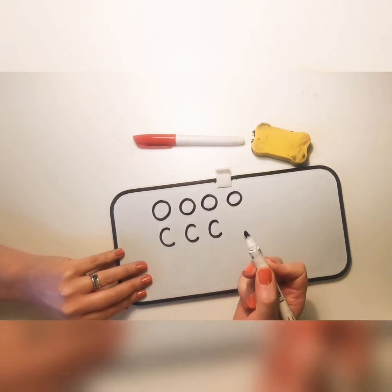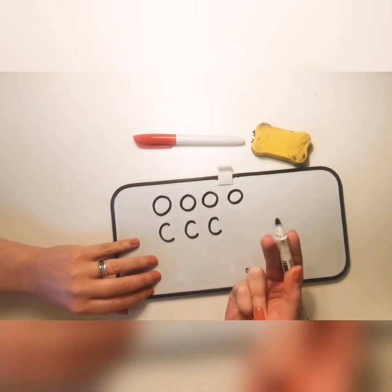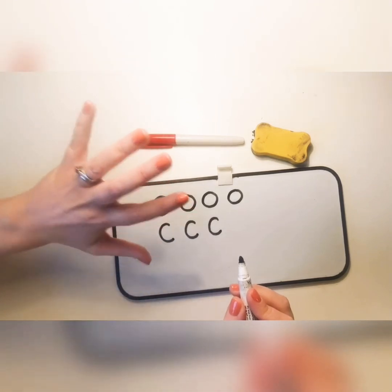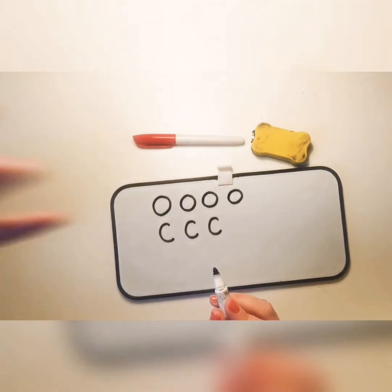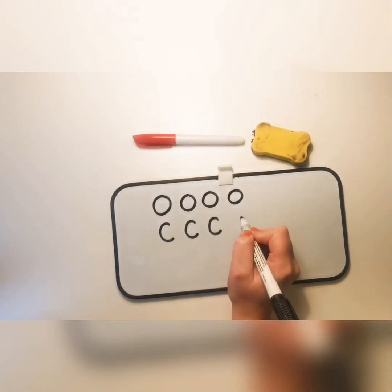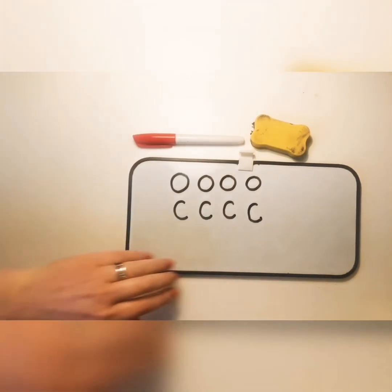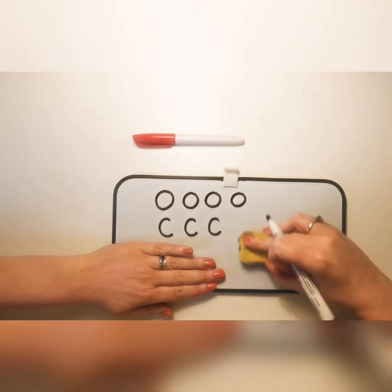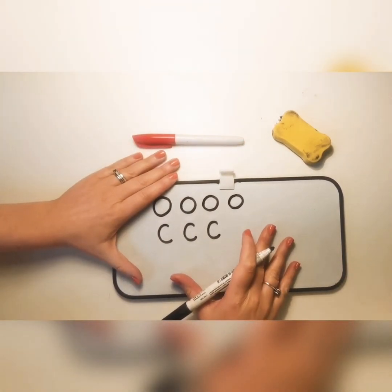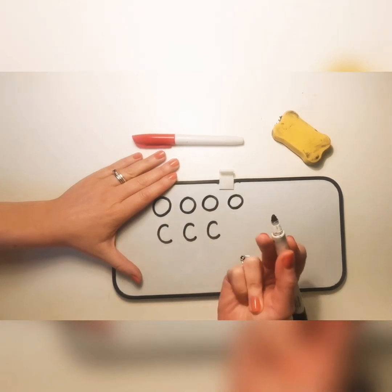You will notice that I am using two hands around my handwriting. One hand is holding my pen — I'm only using three fingers and tucking the other two away. My other hand has a really important job: it's holding my board so it stays still. If I try and do my handwriting with just one hand, my board might move around and my handwriting doesn't look so neat. Always use both hands.